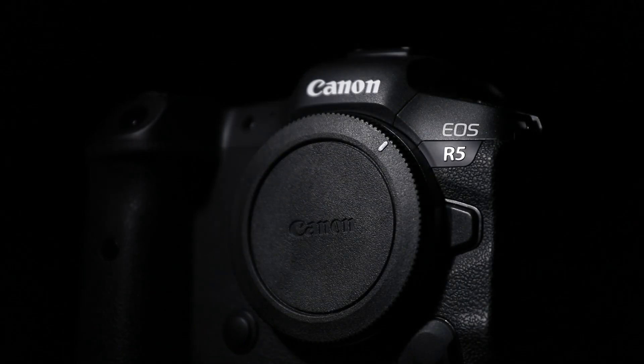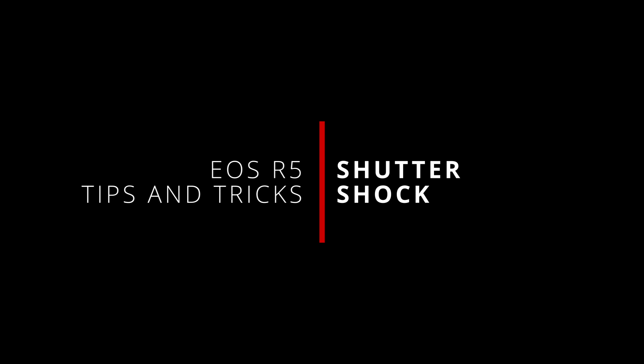What's up everybody, I'm Jason and welcome back to another look at the EOS R5 and this time the R5C in depth.